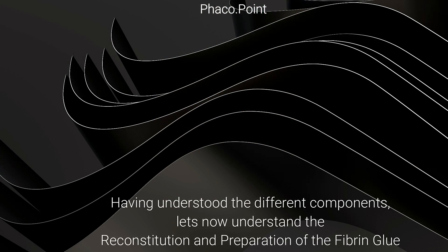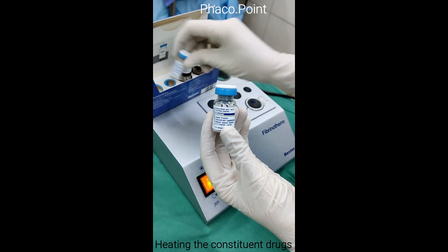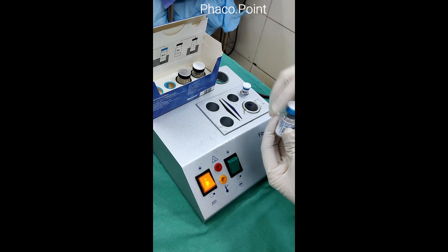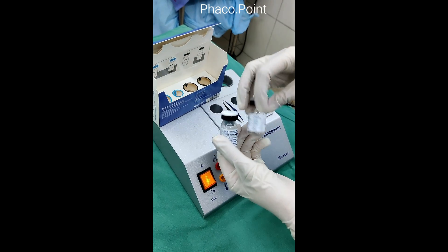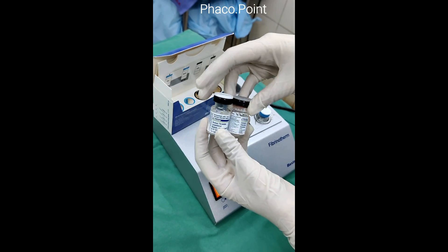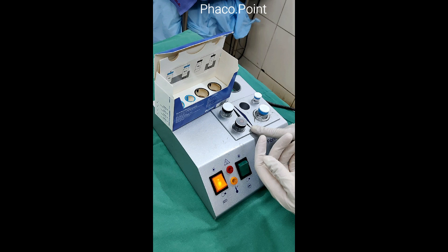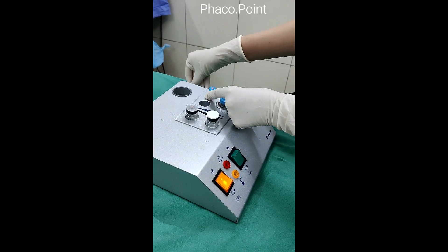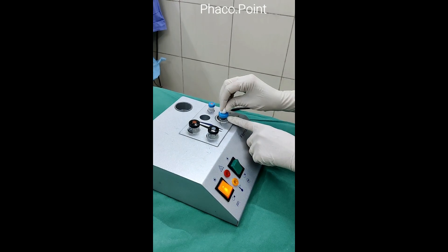We now see the actual reconstitution and preparation of the fibrin glue. The orange button is turned on to achieve the predetermined temperature of 37 degrees. The four bottles are placed in their appropriate slots in the Fibrinotherm for about two to five minutes to be preheated. Meanwhile, their covers are removed and the rubber sealants are cleaned with a non-iodine-based cleanser such as an alcohol swab.